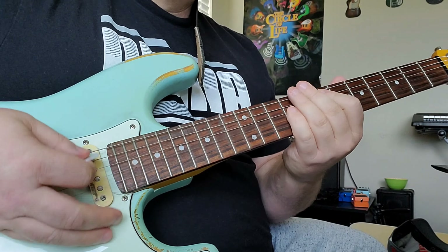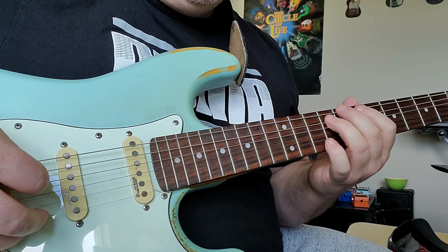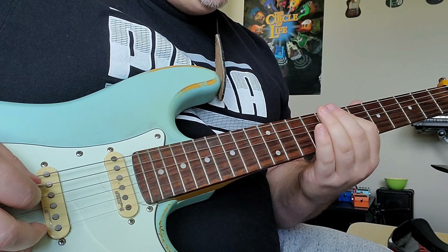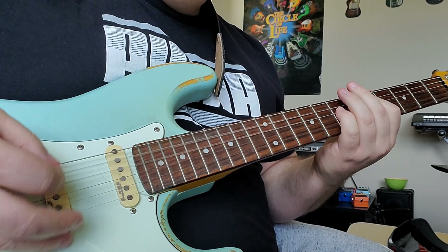So it goes to this part where it has this keyboard breakdown — it's just like the beginning. Something like that, right? The bass and the guitar are like E, D, back to E. Can you help me? Can you help me? So it has that breakdown at that part where it's just like E, C, E — that little chord breakdown.